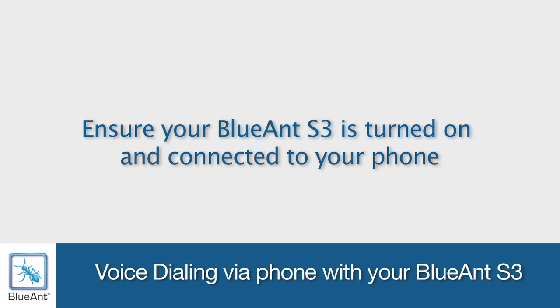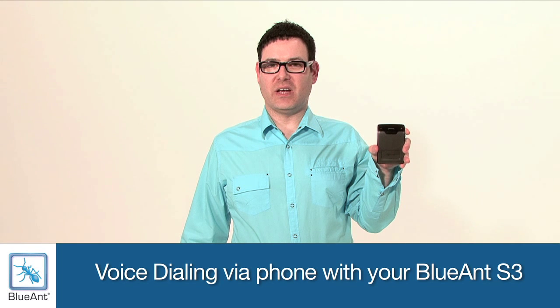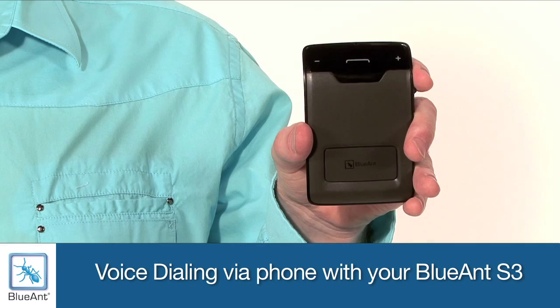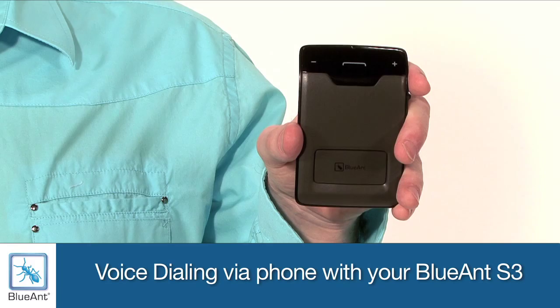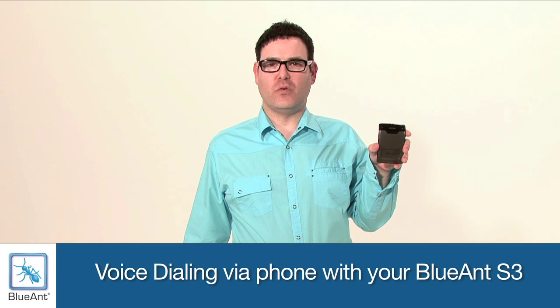Ensure your S3 is turned on and connected to your phone. To activate voice dialing on the Blue Ant S3, simply press the answer button, activating your phone's inbuilt voice commands. This will activate your phone's voice dialing.